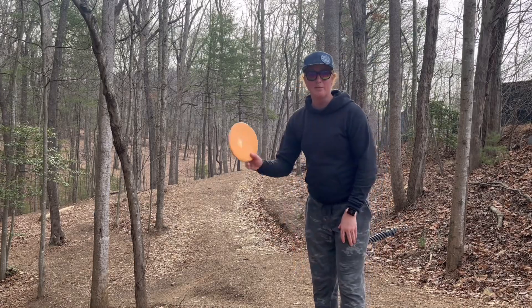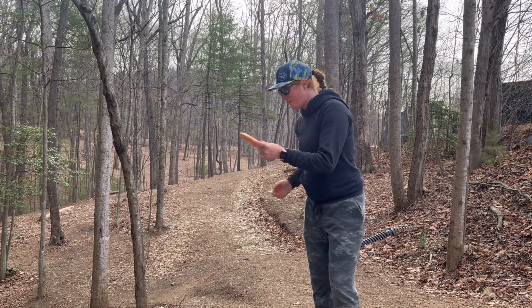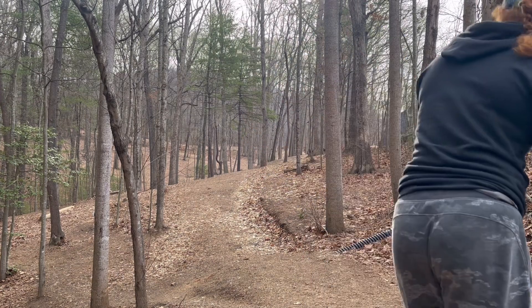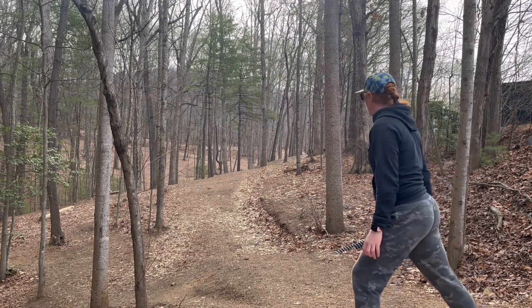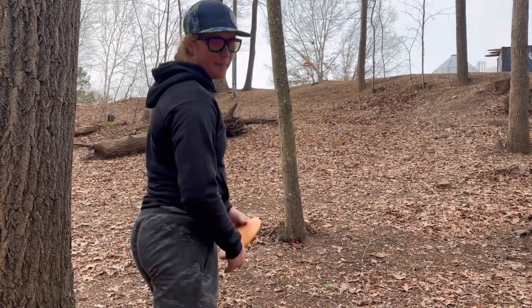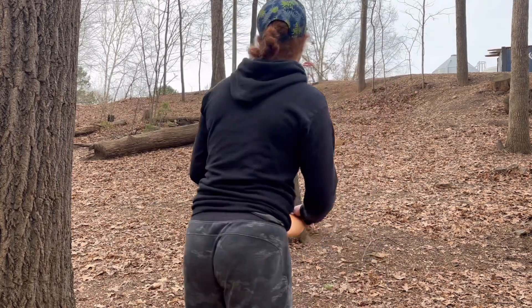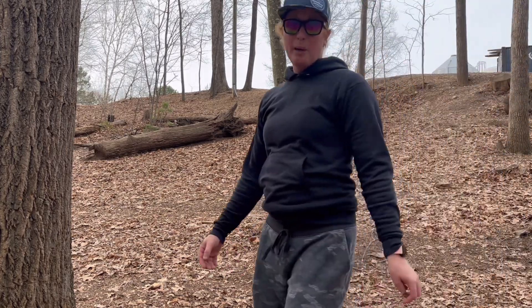Hole nine — playing to the basket up on the right. Throwing a Judge on a forehand for the last time. Is it okay if I play to the red basket? That's fair to all the putters. I'm playing this one to the red basket even though the blue one's like 30 feet over there. Okay, that's parked for a par.